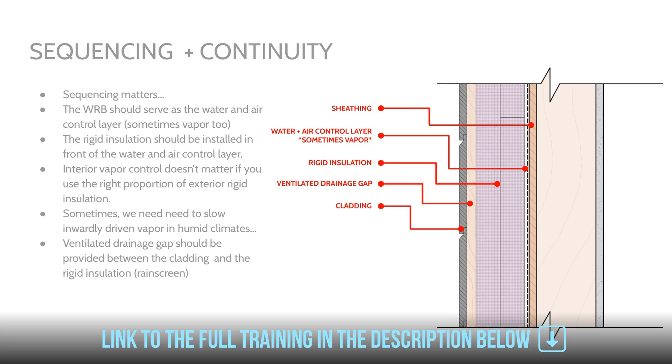We also want a ventilated drainage gap to be provided between the cladding and the rigid insulation outboard. This is also called a rain screen. What this provides is ventilation drying as well as drainage so that any water that happens to leak behind the cladding is drained out or dries out. You also have to attach your cladding to something, so it's serving all these purposes. Especially when we have thicker layers of rigid insulation, a rain screen is a must if you have something like traditional siding.